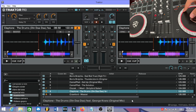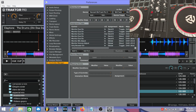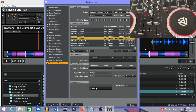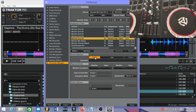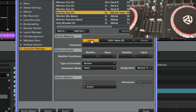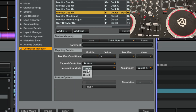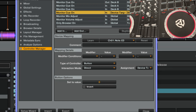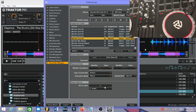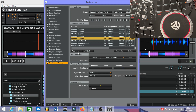Now we're going to do this process again for Deck B. Go to Preferences, Add, Mixer, Monitor Cue On. Press Learn, now press Load B. Press Learn again, set Interaction Mode to Direct, Assignment to Deck B, and the value is going to be One.